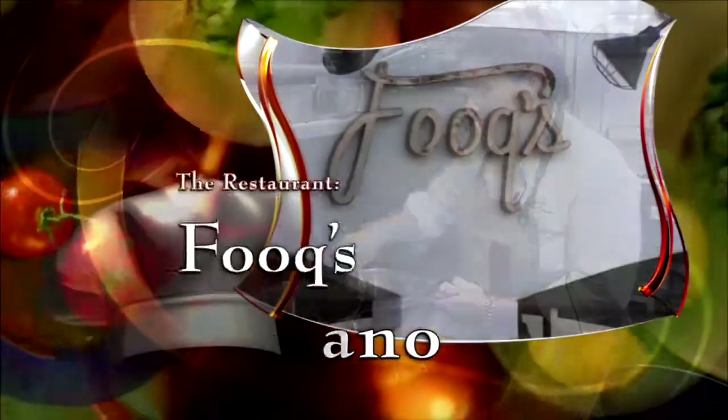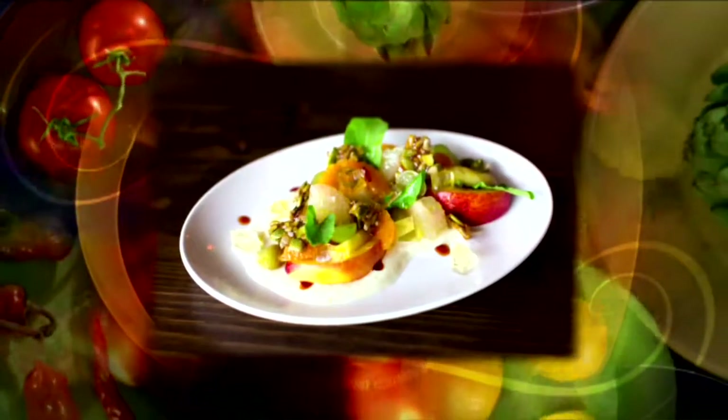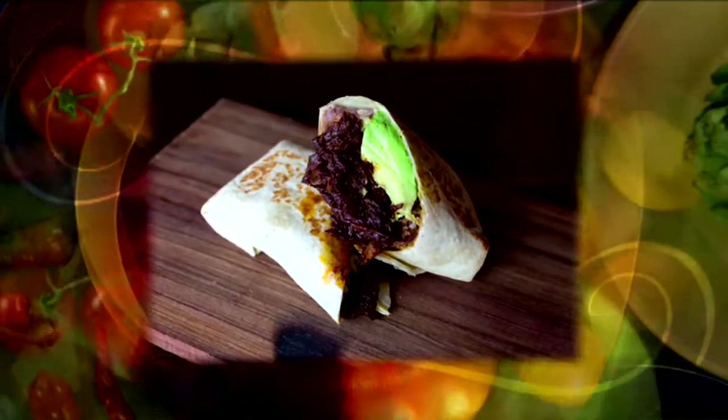The chef is Nicole Votano of Fooks in downtown Miami. At Fooks, we serve international comfort food, and we take a locally sourced approach to serving different dishes from around the world.